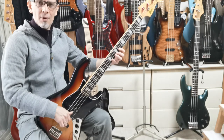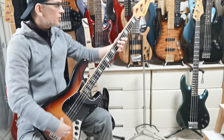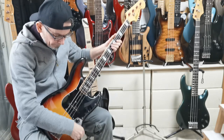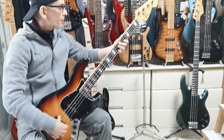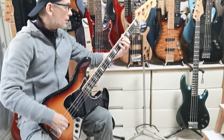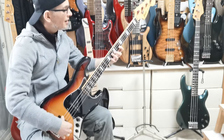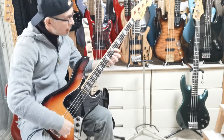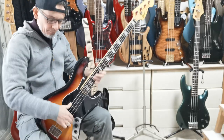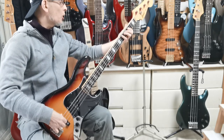But it's got that lovely quack — it just sounds great. That's with the tone halfway. Let's have it all the way down — rear pickup of course. And all the way up — it's got that bonk, hasn't it.